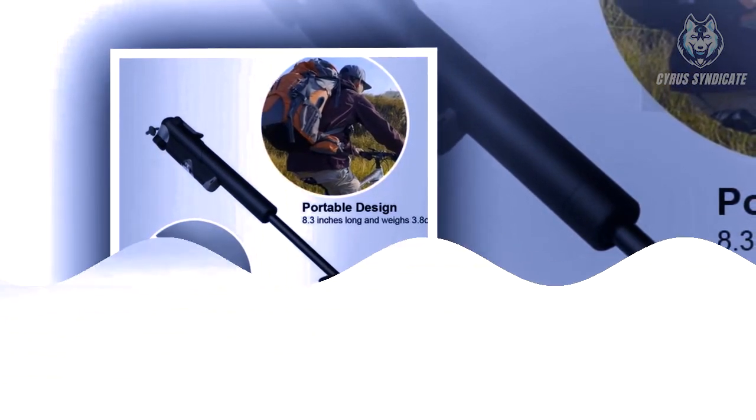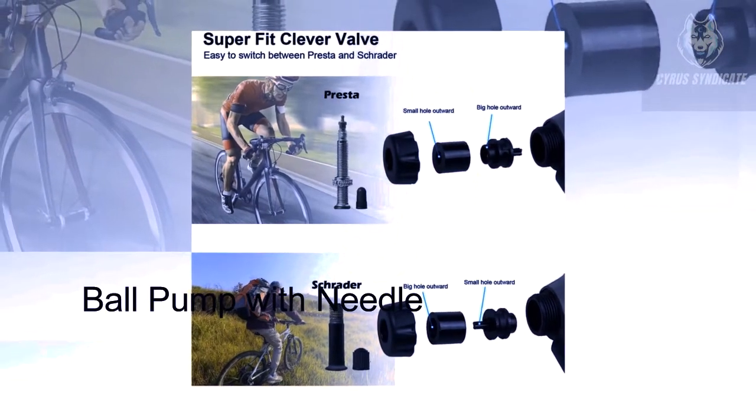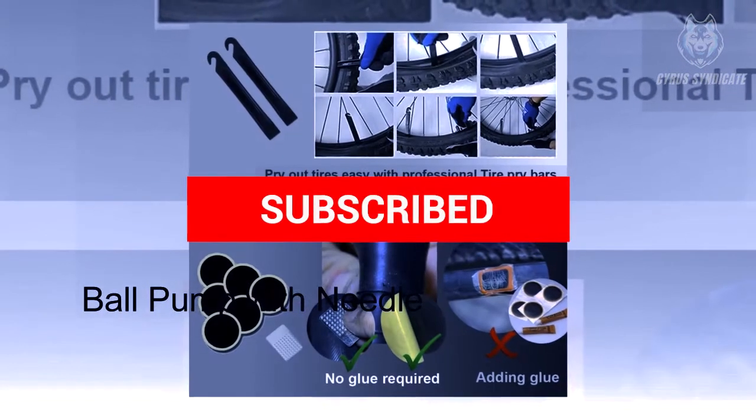Comes with a pocket-sized glueless puncture repair kit, along with a mounting bike attachment bracket, bike bell, and sports needle to inflate sports balls such as basketballs, footballs, soccer balls, and more.